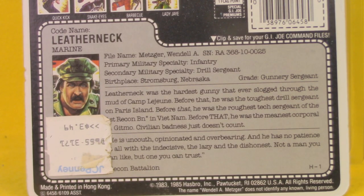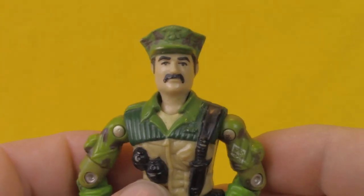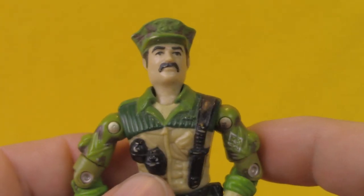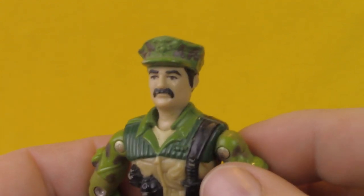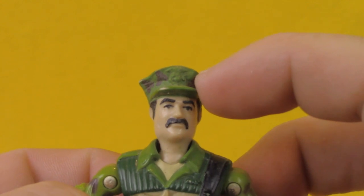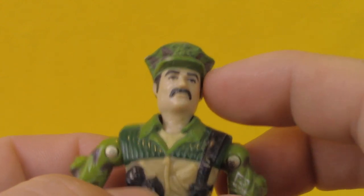Pause it here if you want to read his bio. Sorry about that pesky JCPenney's price tag — at $3.49, Leatherneck seemed kind of expensive for back in the day. Leatherneck's got that great face sculpt with the big old black mustache, and a Marine Corps cover sculpted on his hat. It's got some nice detail, even with the Eagle and Globe logo there, though unfortunately that is all unpainted.